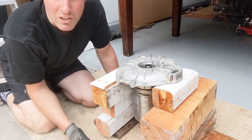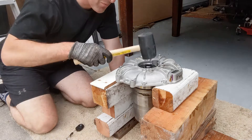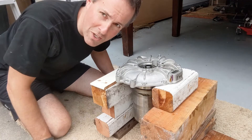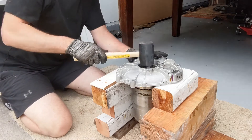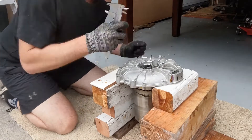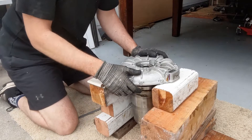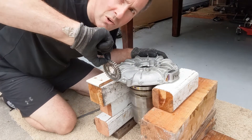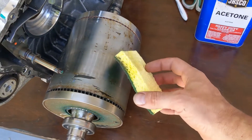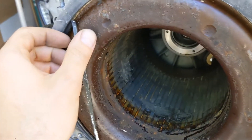Here's another method to get the reluctor wheel off — it's very reluctant to come off, so I'll just hammer the shaft. It moved already half a millimeter, so let's continue. And there it is — off. Very nice. Reluctor wheel victory.